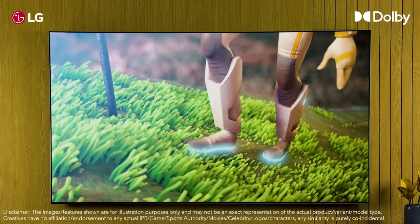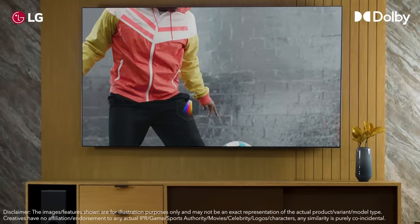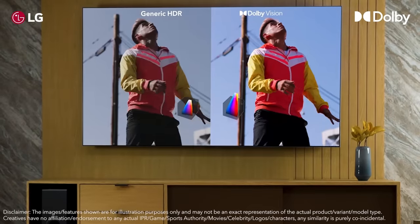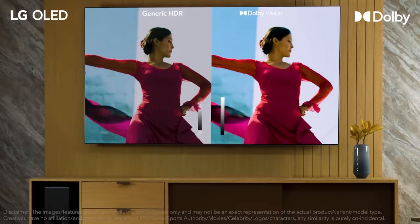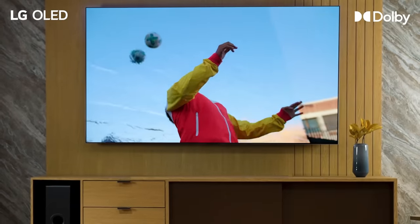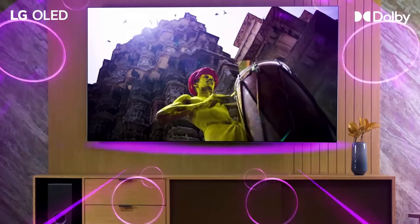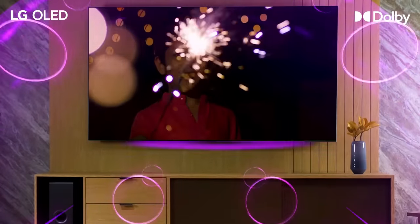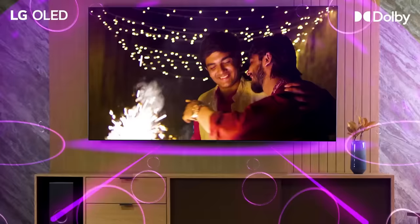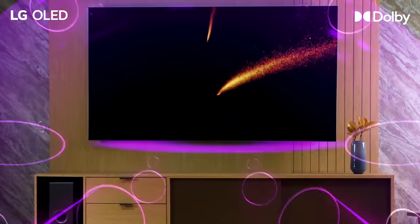Congratulations on the purchase of the new smart LG OLED TV! Dolby Vision is a stunning HDR imaging technology. It adds extraordinary depth and brings out subtle textures to the screen. Dolby Atmos is a cutting-edge spatial audio technology for the most immersive sound experience you can enjoy on your smart TV. Enjoy object-based 360-degree sound and cinematic experience at home.